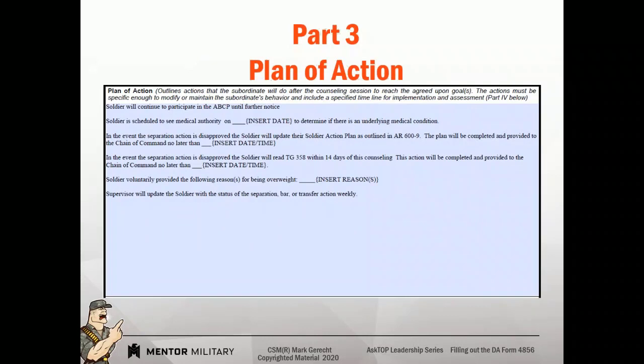So our plan of action — this is where the soldier comes up with their plan. In some cases, like this overweight statement, you're going to list some specific things they have to do and they either agree or don't agree. But the goal of most plans of action are to get the soldier to develop their own plan of action so that they own it. When they own it, they're more likely to do it.